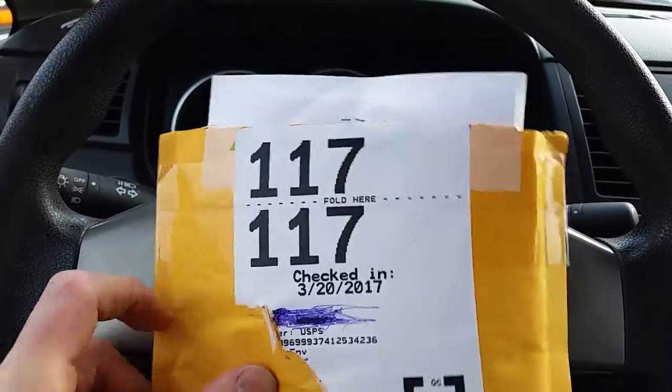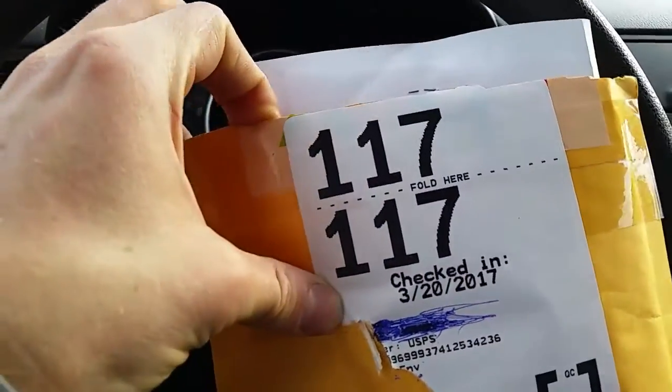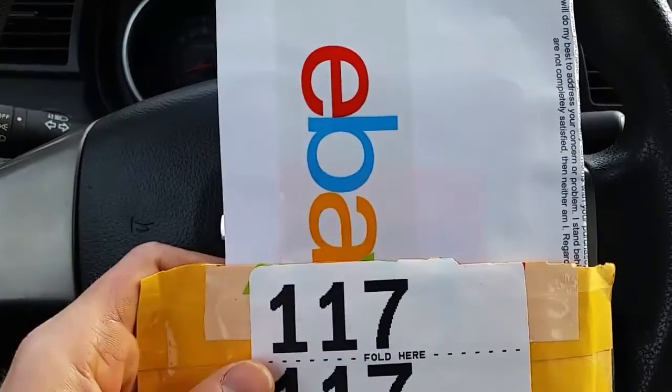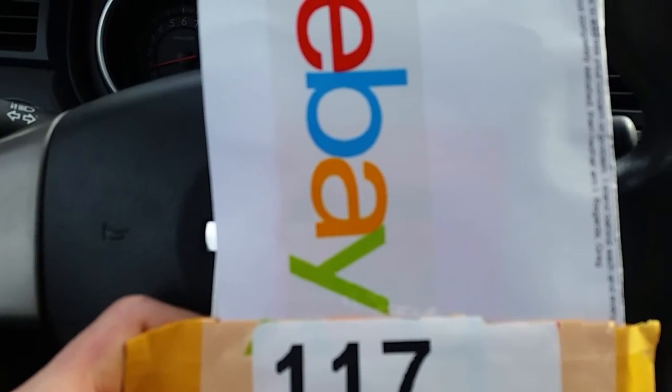As you can see the package has been scored and let's take a look and see what's inside the package. E-B-A-Y — eBay! So we got a purchase here from eBay.